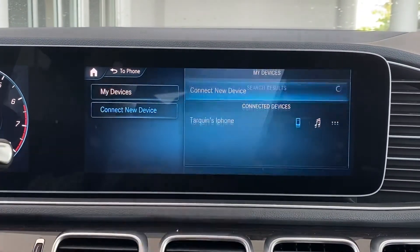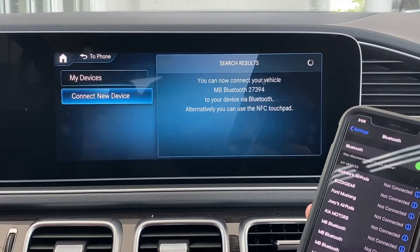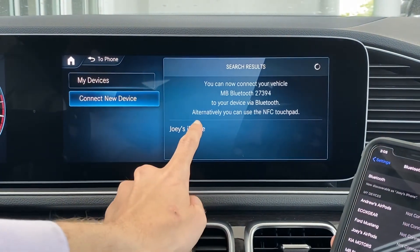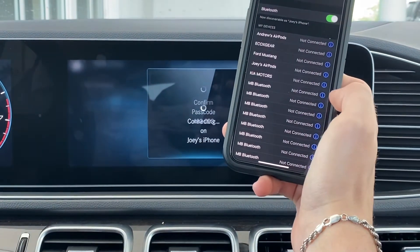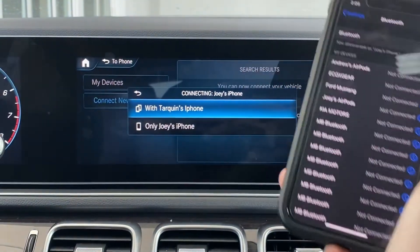we want to go to connect new device and press on Bluetooth on your iPhone. The name of your iPhone will pop up in the search results. All you want to do is pair and then press allow to sync contacts, and an additional phone is connected.